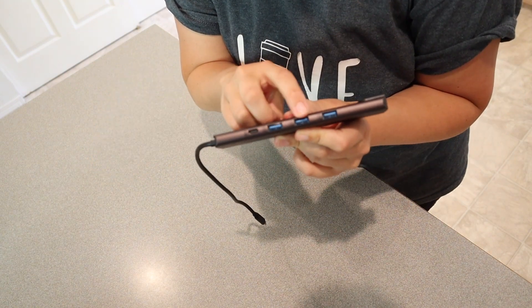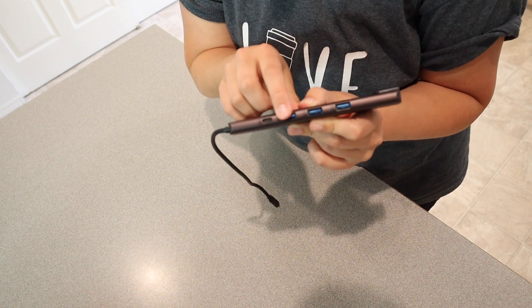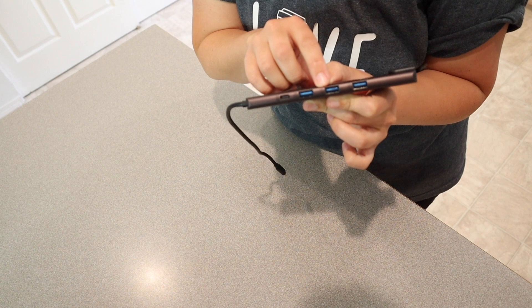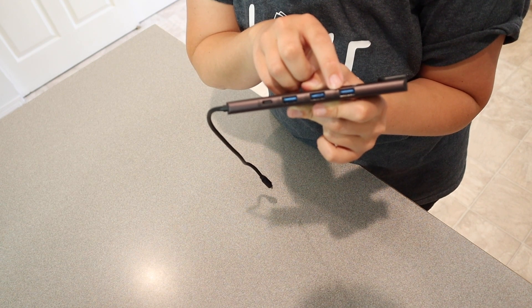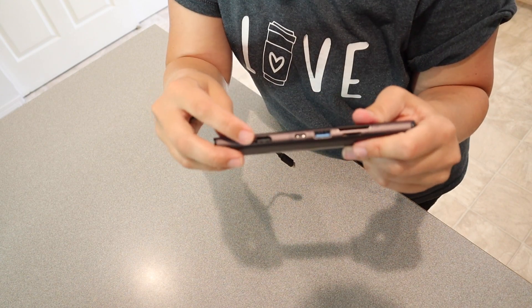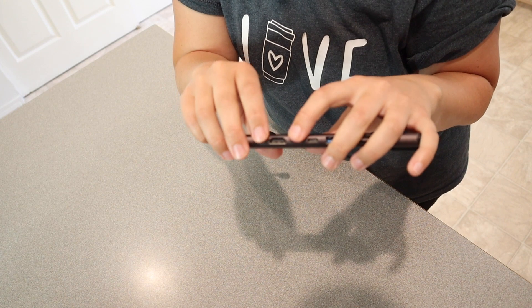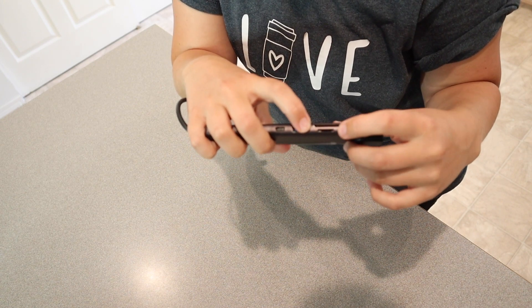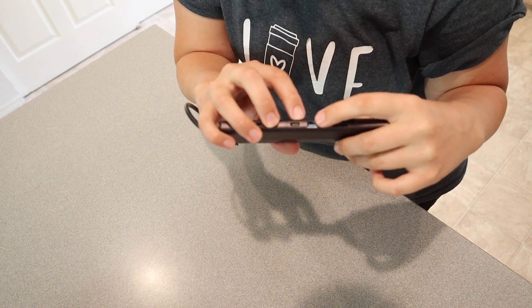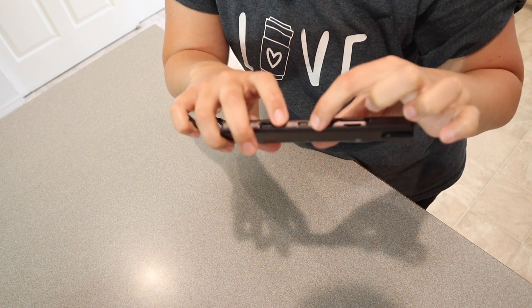These two USB ports are USB 3.0 ports, which gives you 5 gigabits of speed. Then you have a USB 2.0 which gives you 480 megabytes of speed. On this other side we have an HDMI port so you can easily connect this to a TV or a larger screen. And then you have an SD and a micro SD card slot, another USB 2.0 on this side, and also a USB-C port right here.